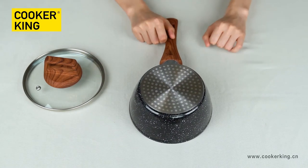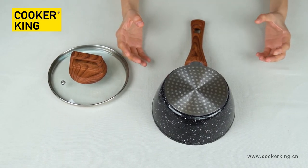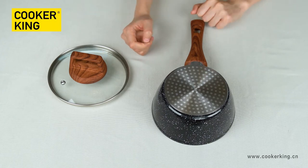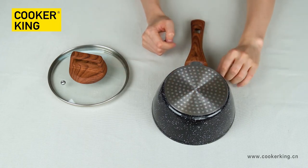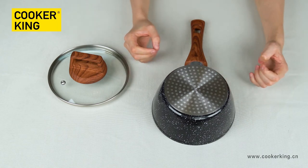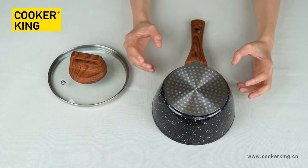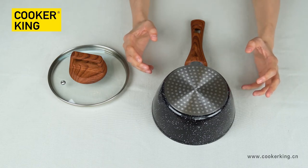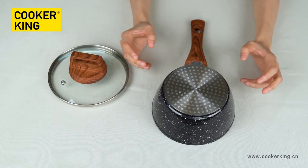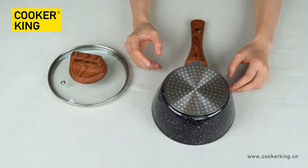For the bottom, it's with the dot induction bottom. For the 16 centimeter saucepan, the bottom size is very small, so we need to make the induction plate very full. The induction plate must be at least 120mm. If the size is less than 120mm, it cannot be used on induction.